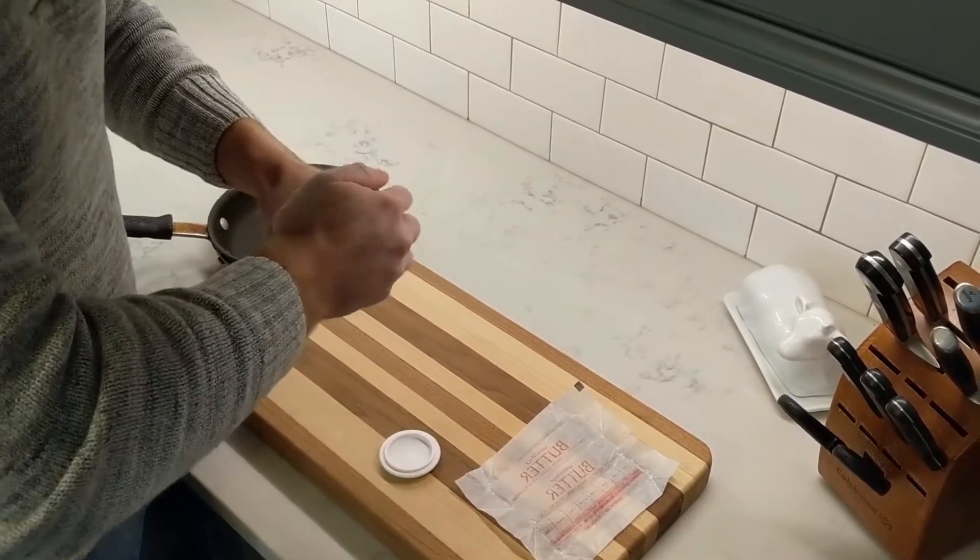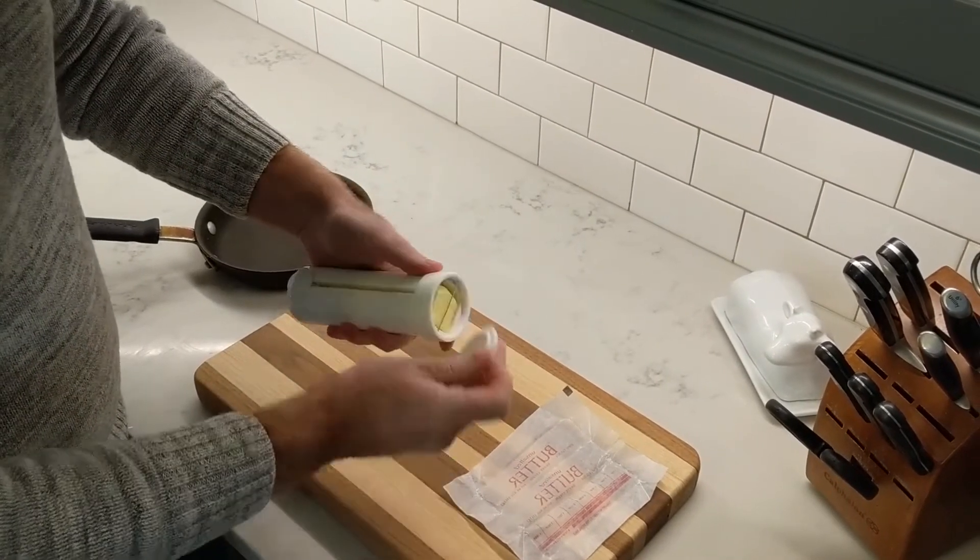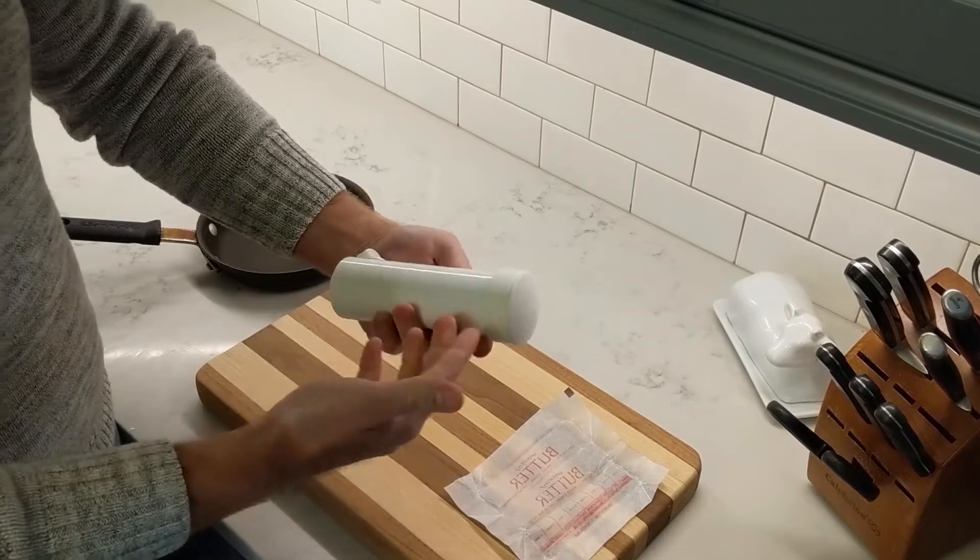You can snap the cover back on. And when you're ready to store it, you can just put the cap on and put it into the fridge. It's pretty sealed up.